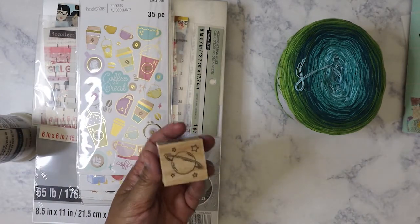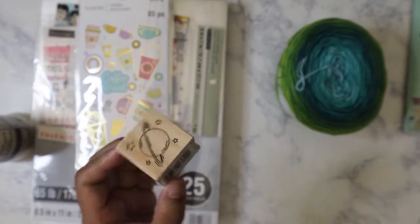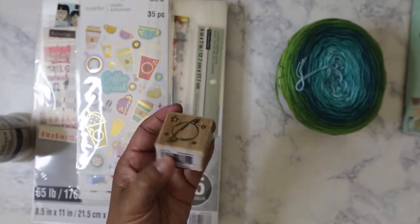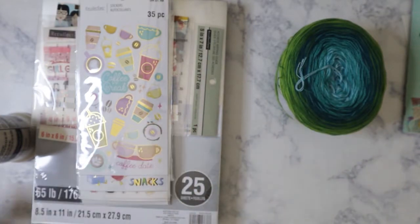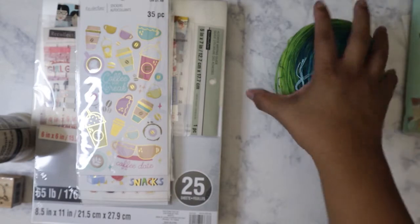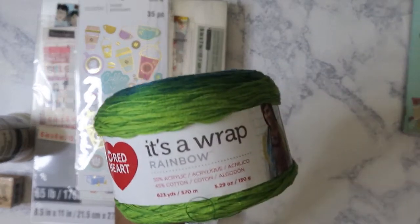I also got this stamp — it's just a planet Saturn. When they were clearancing out a lot of the stamps, I think this was probably less than a dollar. I did pick up this yarn because it was on clearance. I know this one was $5.